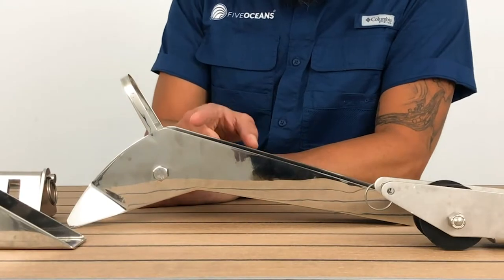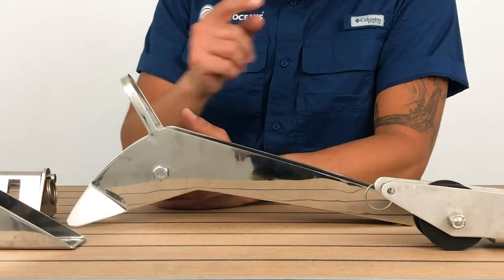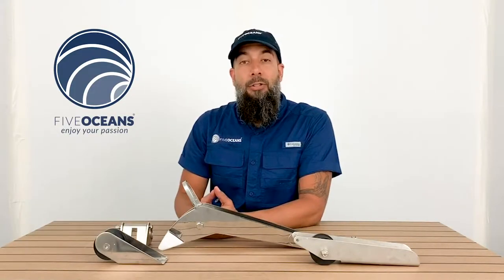The stainless steel finish gives these rollers a stylish look which is built for toughness. They're also easy to install because they can be used with common tools.